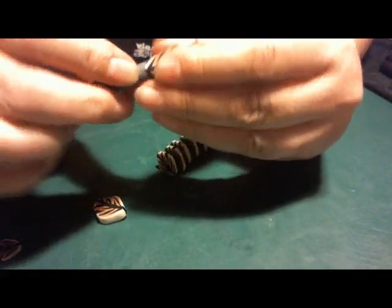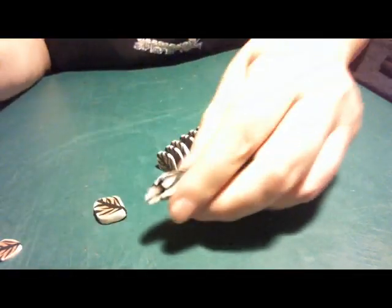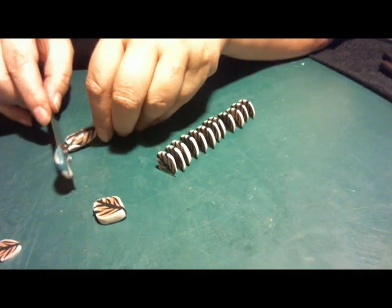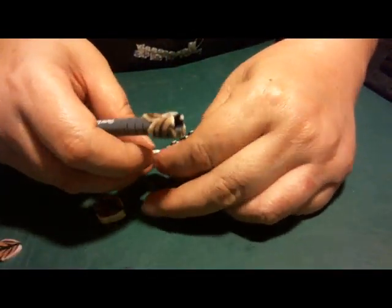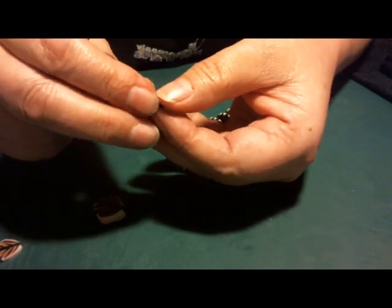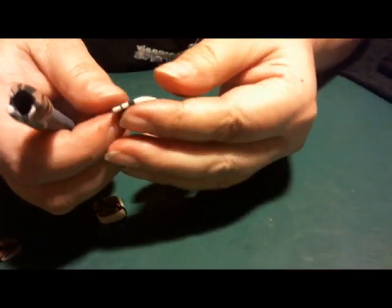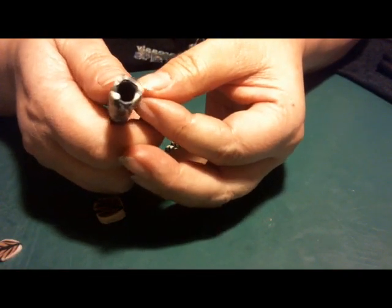We're going to take care of that front part first. It's just a matter of filling it in where you can — because obviously there's no such thing as tiger leaves, so let's just make pretend.